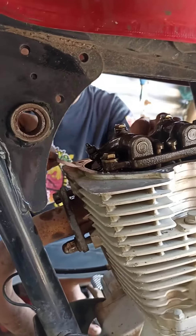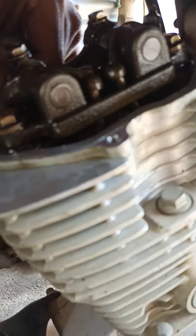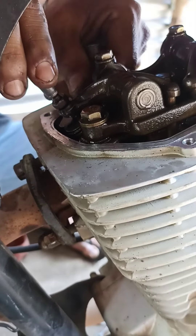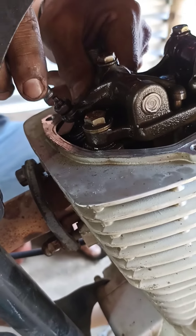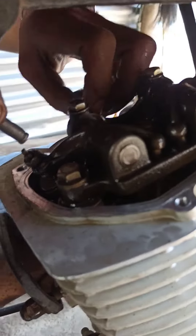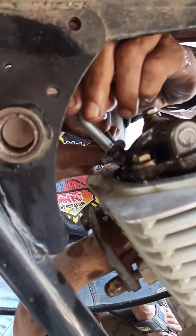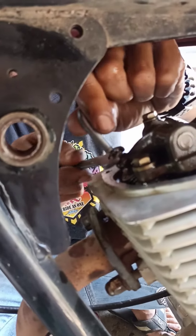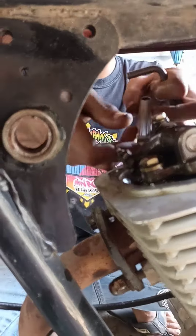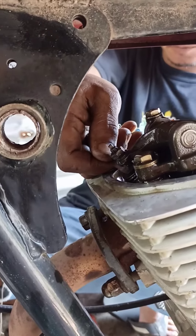Luwagan yung tappet screw. At ibalik ito sa pagigpit para sa tamang sukat ng gauge. Unang-una yung nut ng tappet screw. At i-adjust natin ito sa kaparihan ng gauge na ginagamit natin na 0.05mm. At suriin ito ulit kung tama na ba yung adjustment.